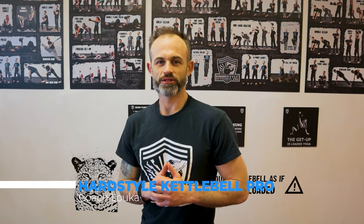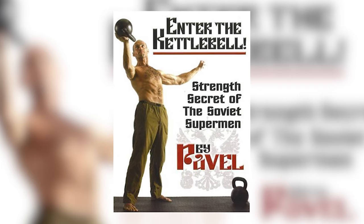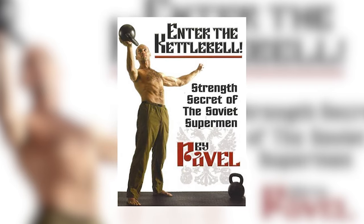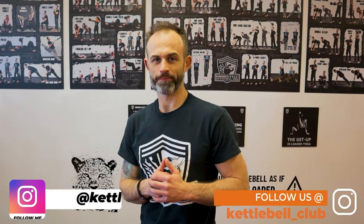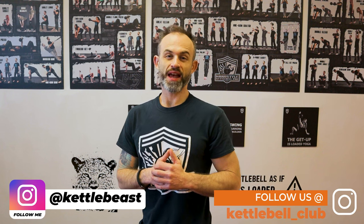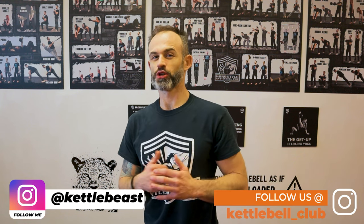The Rite of Passage — the Jurassic Edition. In Enter the Kettlebell, the classic book by Pavel, he has the Rite of Passage program, which has only two main exercises: the clean and press, pull-ups if you want to add them, and the snatch. I'm going to present to you a Jurassic and classic edition of the same program — a very simple way to understand how to get stronger, build conditioning, and get great results from only two exercises.